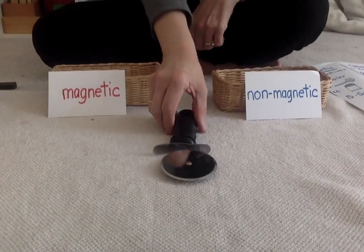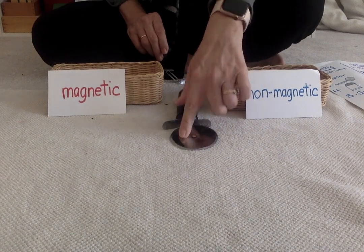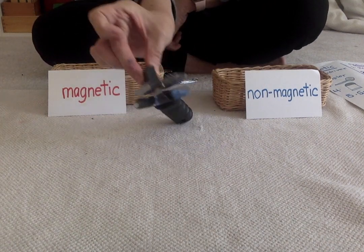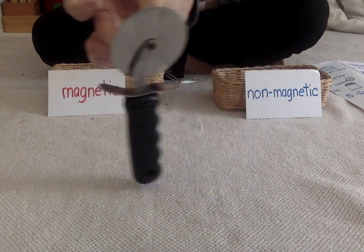Okay, so do you have your scientist hat on? Are you ready? Okay, so I found a pizza cutter. The top part is metal, the bottom half is plastic. We're going to see if it's magnetic or non-magnetic. Do you think it's going to be magnetic or non-magnetic? I'm going to test the top part where there's metal. Let's see. It is — it's magnetic.